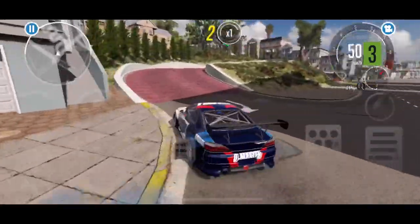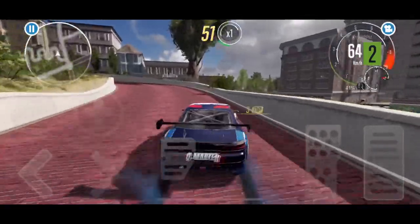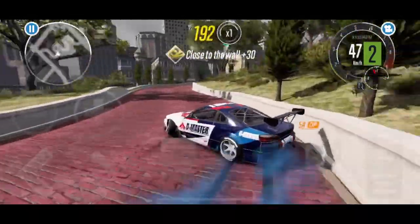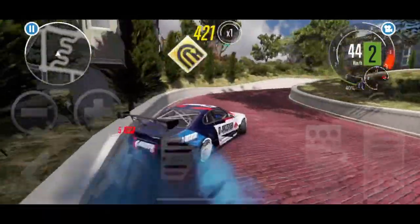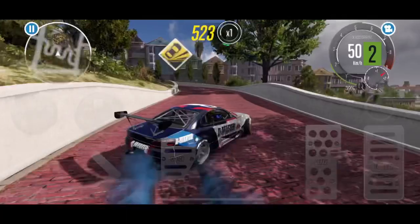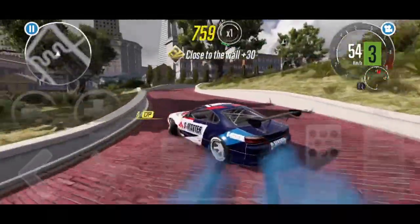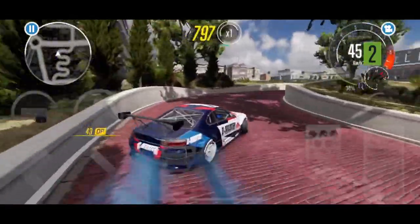Hi guys and welcome to another episode of CarX Drift Racing 2 with Brogue Hammer Auto House. Today's episode is all about the Spectre RS, aka the Nissan S15 in real life, and we have a nice little livery on here as well as the Pro Drift 3 tune. This one is still on the stock motor, no engine swaps or anything like that. I did unlock an engine swap for it and we will talk about that a little later on in the video when I go through the tuning stuff.